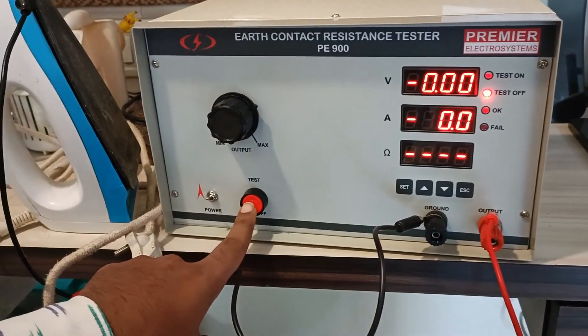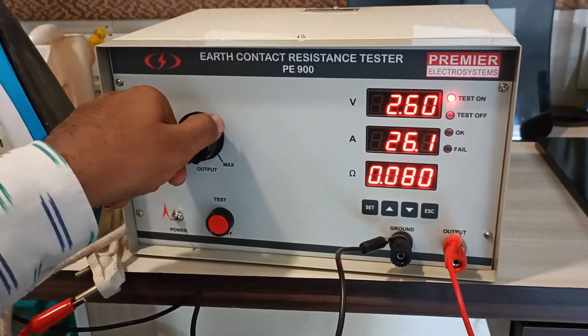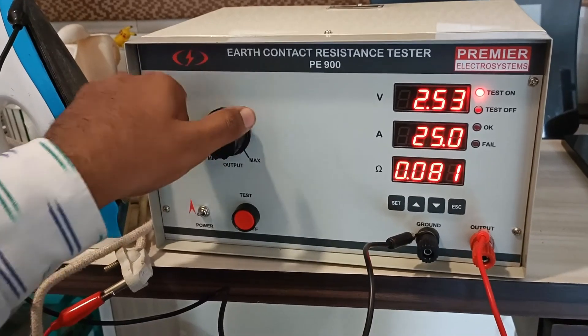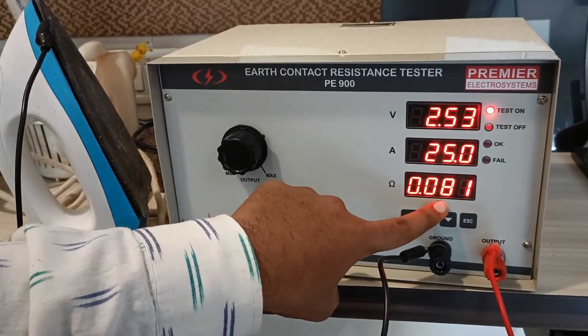After the connection is done, you can press the start button. Here you can see a current of 26 amperes is flowing. As per standard, we pass a current of 25 amperes. At 25 amperes, the resistance calculated is 0.081 ohm.